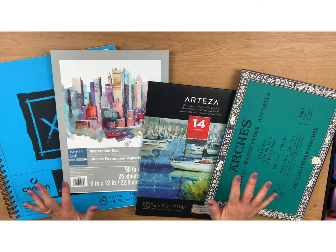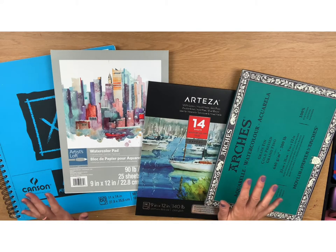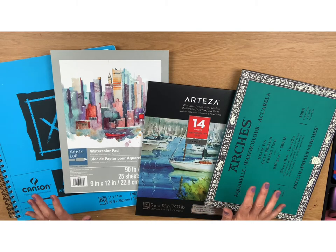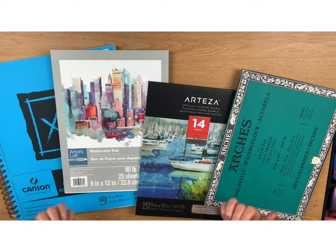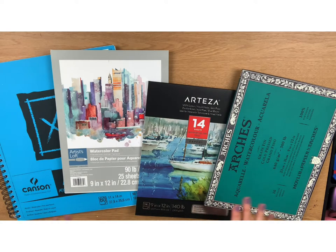Hopefully I'm able to answer some questions, and if I didn't answer any you were hoping for, please feel free to ask in the comment section — I'll be happy to find the source for you. I have four kinds of watercolor paper here ranging from cheap to the most expensive. Before I explain why each one differs in cost, I thought I'd explain what all the listed information means, so it'll speak for itself why each one is different and either worth it or not.